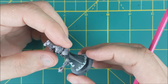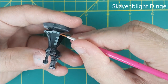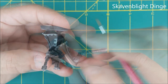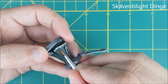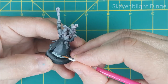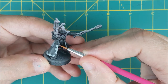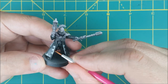Now that the checkered pattern is all laid out, I'm going to neaten up the edges of these squares using some Skavenblight Dinge. I'm using a very small brush for this and I'm just trying to make sure everything looks 90 degrees. Next I'm going to make a thin line of Skavenblight all along the edge of the cloak — this is basically just going to be an edge highlight but a little bit thicker.